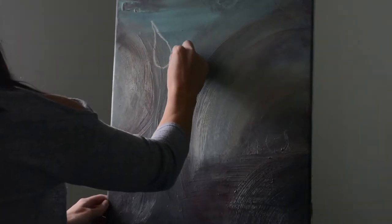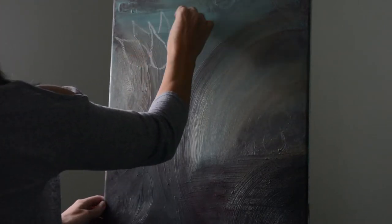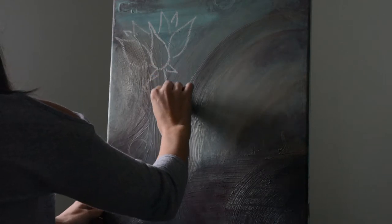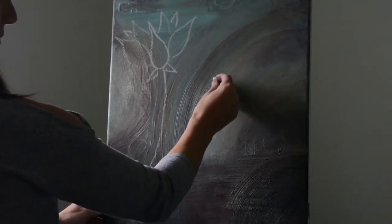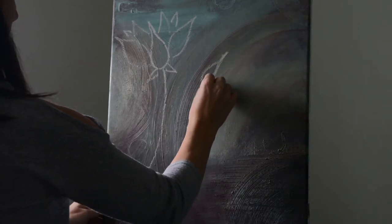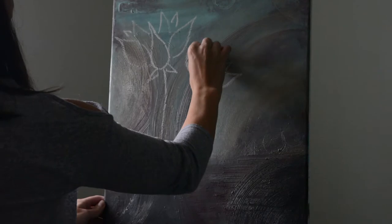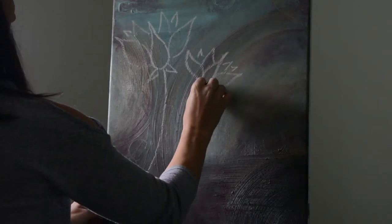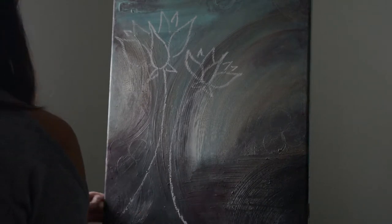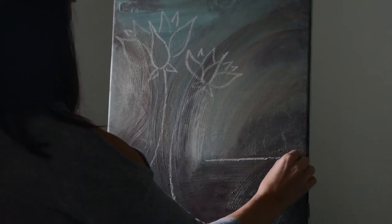Once that's dry, you're going to draw either one or two lotus flowers. If you did the two lines going up with your texture, you'll do two. Just follow my lead with how to draw the lotus flower. I don't even have my petals touching — I want it to look a little more abstract. Each lotus flower has seven petals going up, then two coming down, and then the two stems. You can use chalk — it's probably best so you can wipe it off.